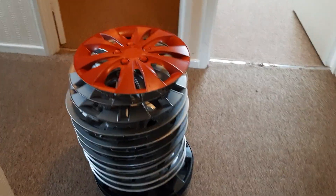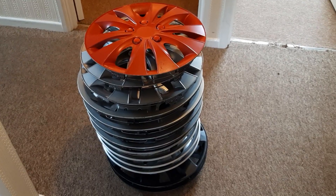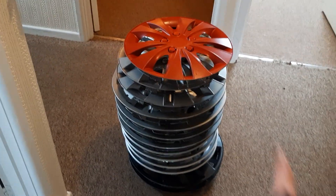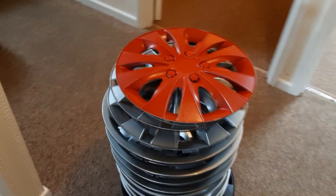Hi everyone. So these right here is a massive pile of universal wheel trims, and I was going to respray all of these except for one, which is that red one there. That red one's for reference, but yeah, so I was going to be respraying these ones. Most of these are going on my bike trailer, so I thought I'd just kind of show you them.